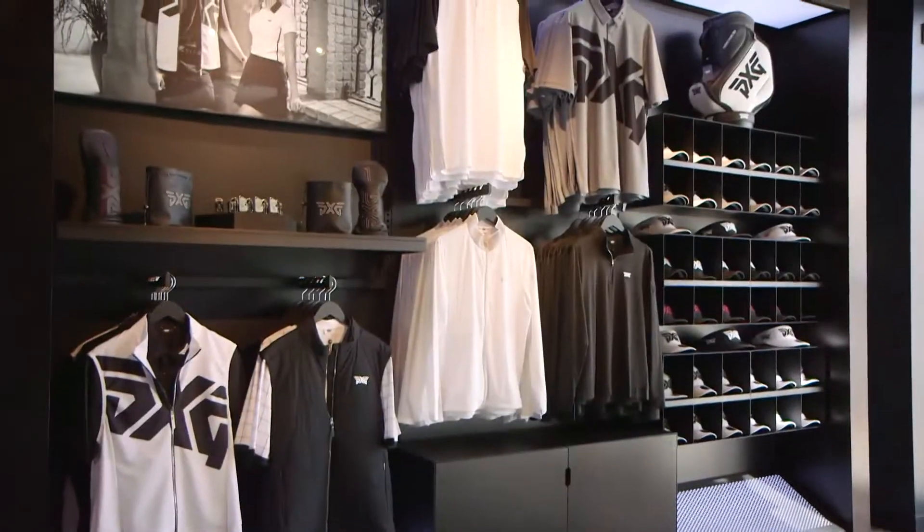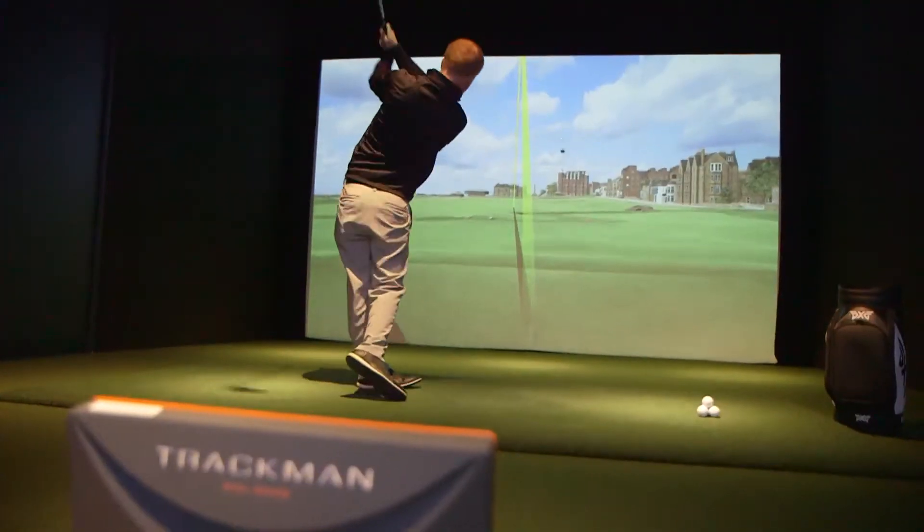Hey y'all, welcome to the state-of-the-art PXG store at Lenox Mall here in Atlanta, Georgia. My name is Edgar Evans Jr., and today I'm going to help your game. Let's go.